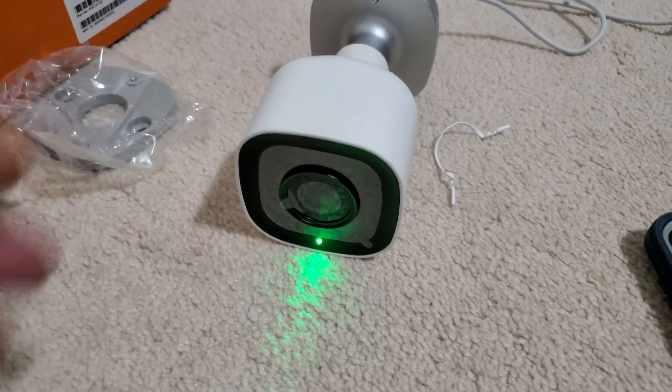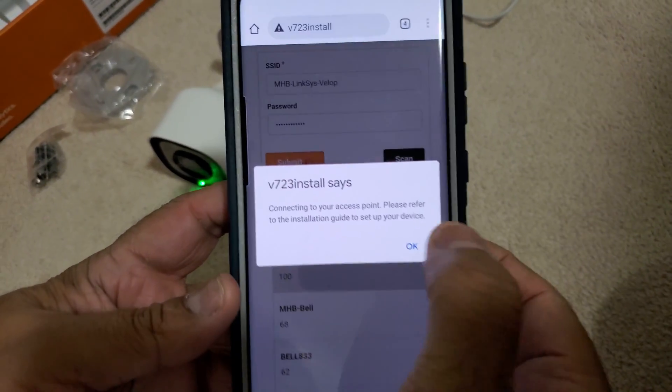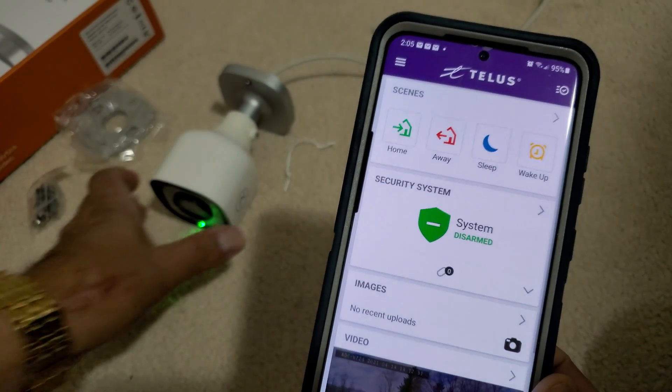It will blink a green light and then it will have a solid light. Once we have a solid light, we can click OK and get out from here, then log into our app — alarm.com.